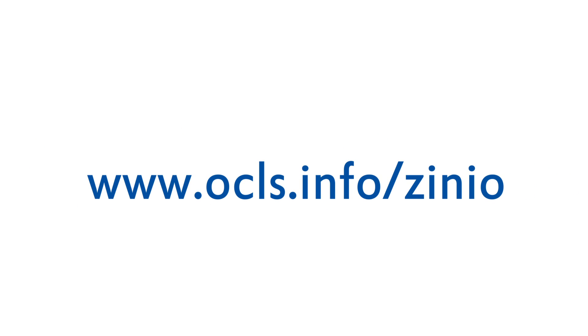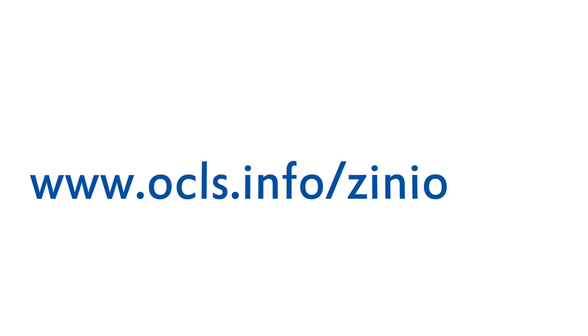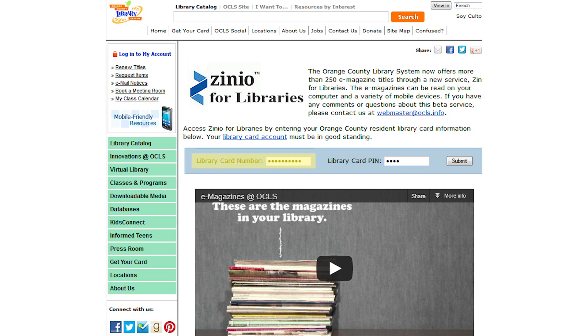First, go to www.ocls.info. Enter your card information and PIN when prompted.